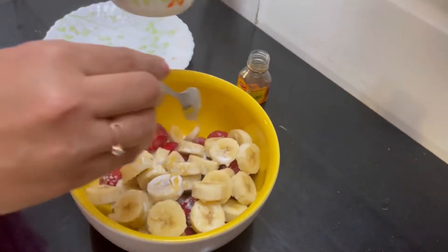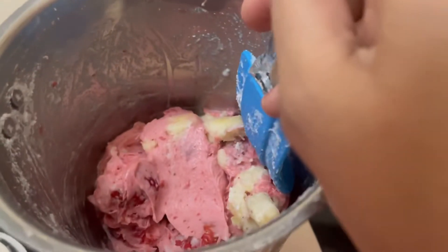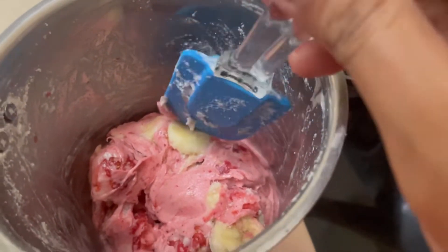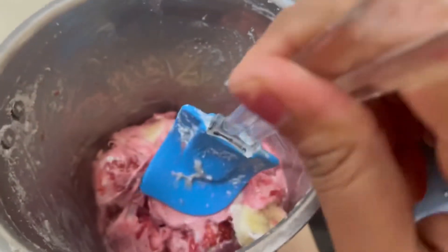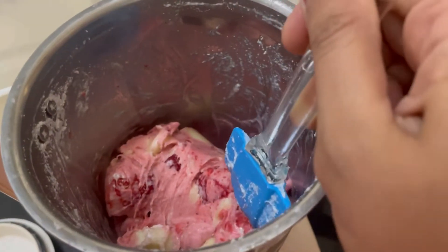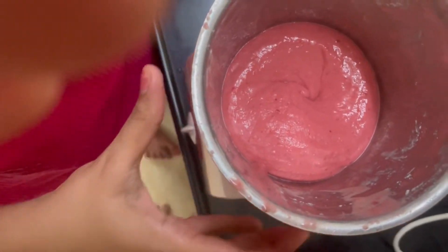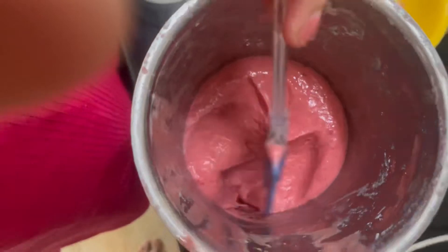We will mix this entire thing in the blender. If you are using a regular blender like I am, you will face a little problem because the strawberries and bananas are frozen. What you can do is mix everything with a spatula so that everything goes down well, and then blend again. As you can see our strawberry ice cream is ready with no lumps.